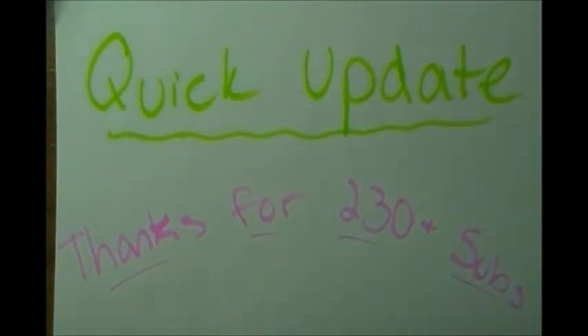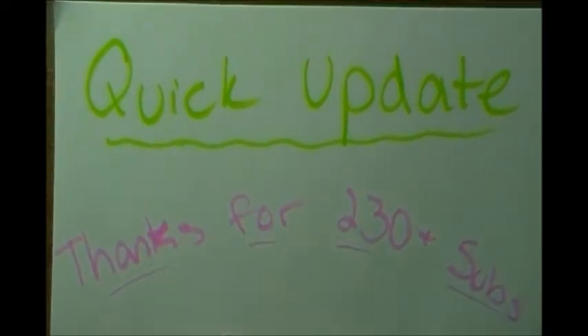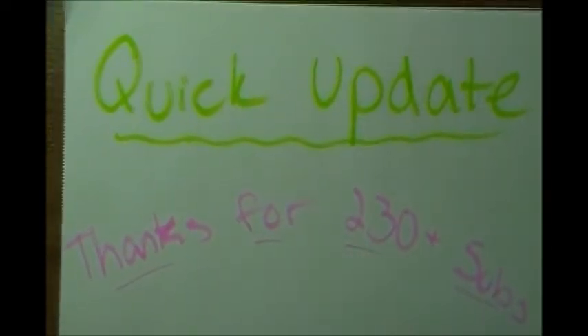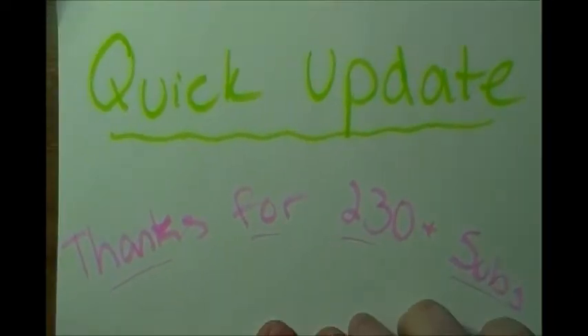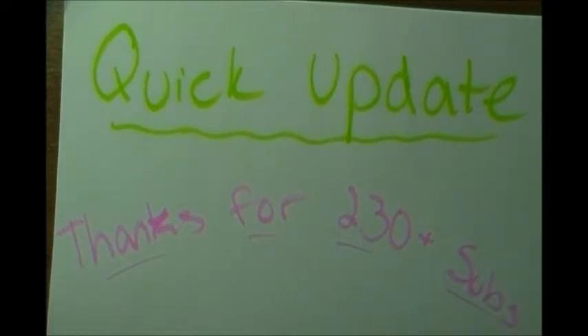Thank you all for two hundred and thirty plus subs - I'm psyched about that! It's more than I had a couple months ago, so that's pretty good. Don't forget to tell your friends because I could use a couple more zeros on that number.